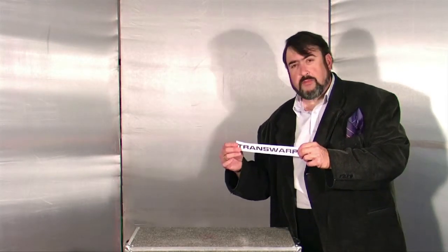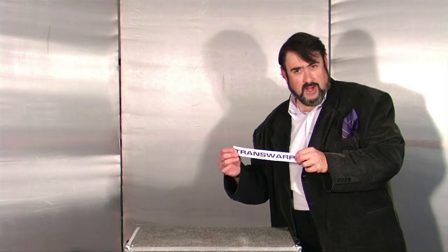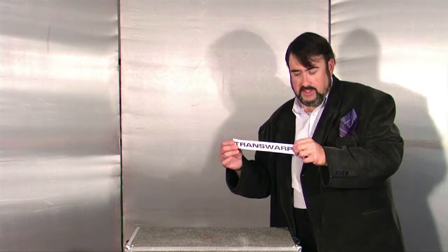Now, as we know, space is not linear. Space goes in all directions, and there are many, many possibilities.